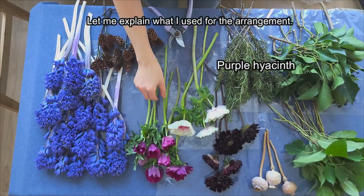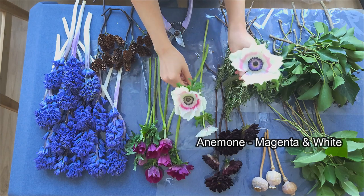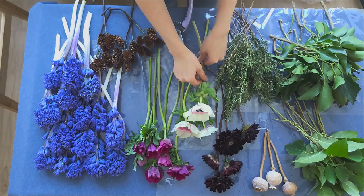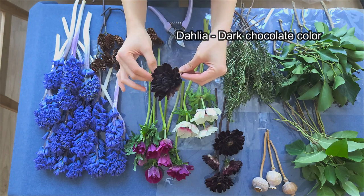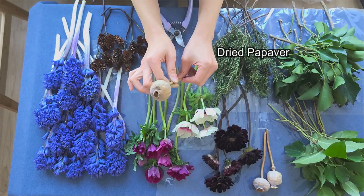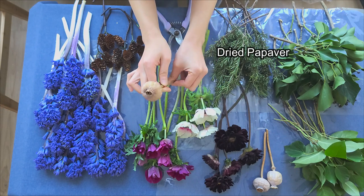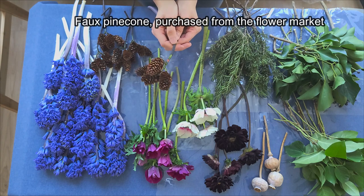Let's start. I will explain what florals I used: purple hyacinths, magenta-colored anemones, white anemones with pink inside, dark chocolate-colored dahlias, dried poppy pods, and faux pine cones with sticks. You can find them at the flower market.